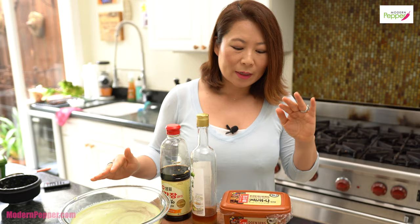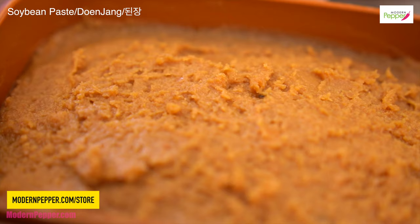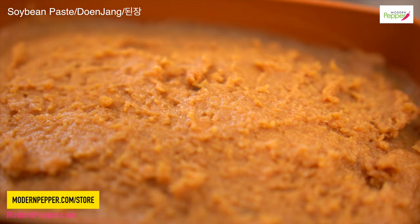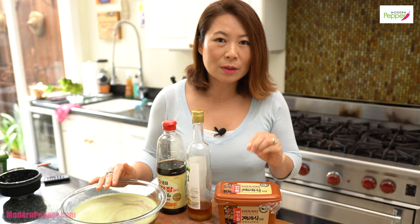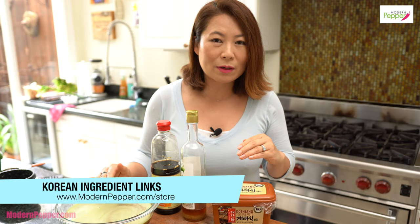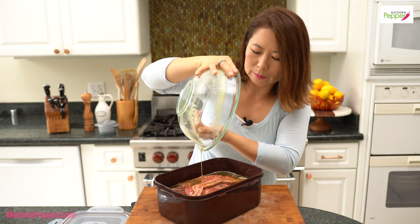We also use doenjang, which is fermented soybean paste. This is one of the most important ingredients in Korean cooking. If you're going to cook Korean food a lot, I suggest getting one and keeping it in the refrigerator — it will last a long time and you'll be able to use it for so many dishes. I like to add it to my marinades because it is really great at masking the smell of gaminess. This marinade tastes so good right now.